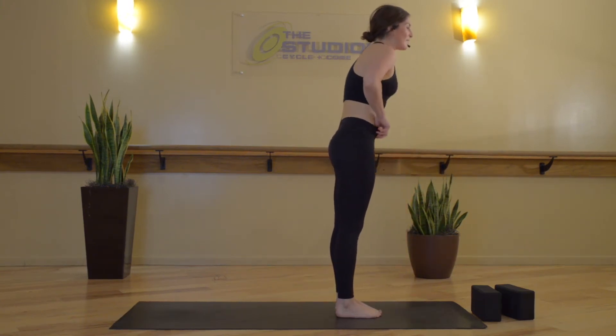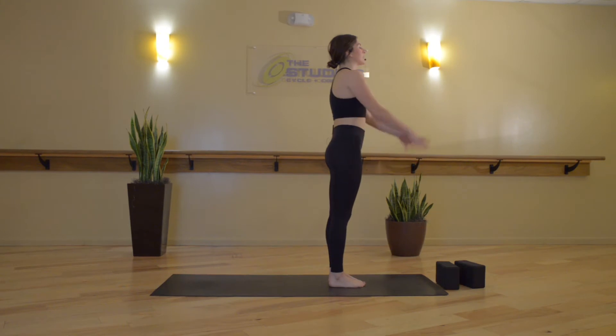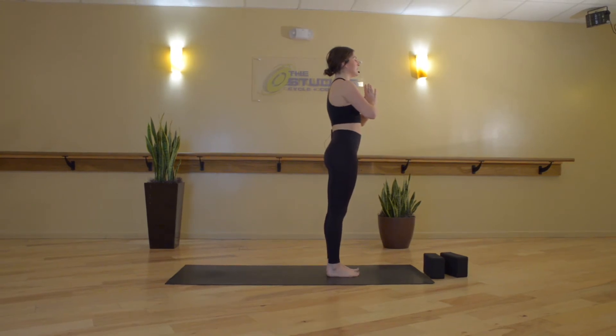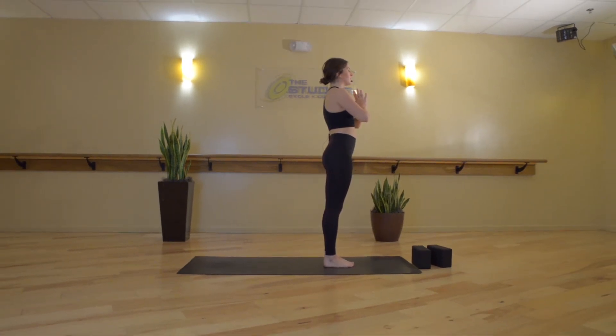Shrug your shoulders up, back, down and around. Exhale, Samastihi — bring your hands to heart center. Close your eyes. Taking this moment to gather our breath, to iron it out, smooth it out once again. We take a full breath in, and then open up exhale. Full breath in. Breath out through the nose. Now we'll begin our practice — release your hands down by your sides and blink open your eyes.